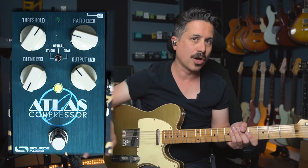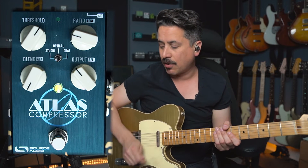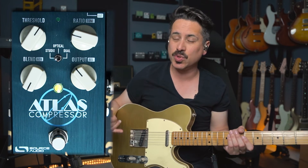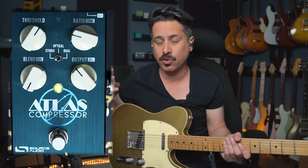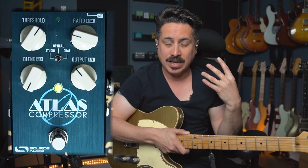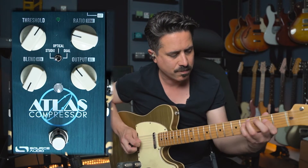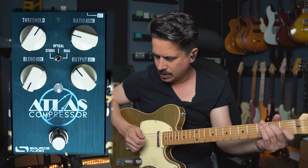Now that you know what the Atlas is and what compression does, let's talk about how I got the sound in that first track. I'm using a Mario Martin Tele going into the Atlas compressor, a little overdrive from the Greer Light Speed, some slap echo and reverb — that's pretty much it. I have the green bank of compressors engaged, using the studio setting, which is more of that classic 1176 studio-quality compressor. This goes great with guitar — you've heard people use it without even knowing it because compression is best used when it's subtle. Let me turn it off and play a simple country lick, then turn it on so you can hear what happens.